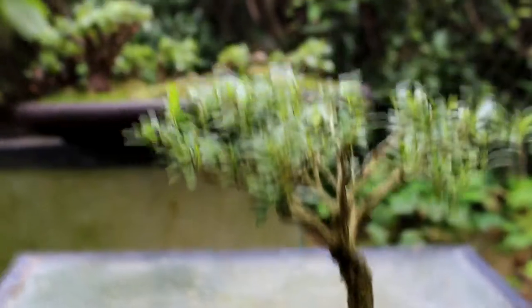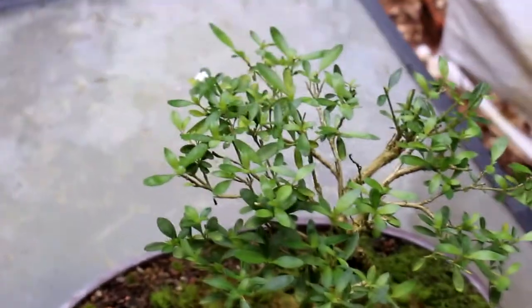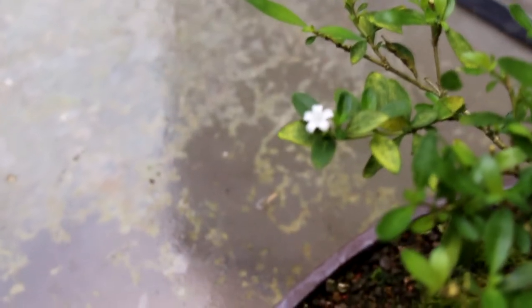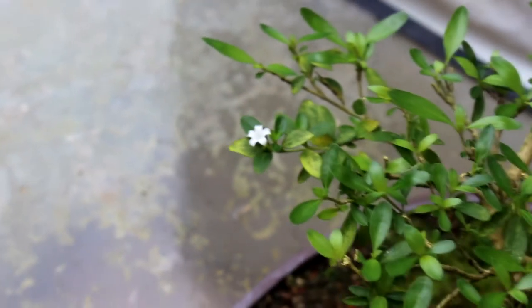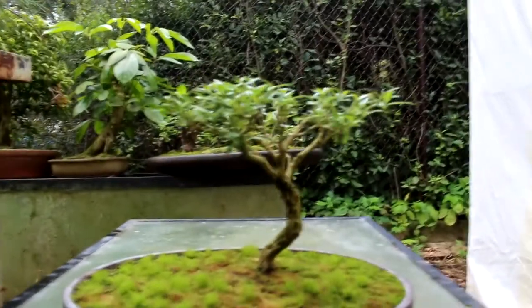Before we go, I'll just show you that flower way down over here. So there's the Sarissa flower - it's just a little white flower. If you let the tree grow for a bit, it'll develop white flowers all over it and looks really nice.